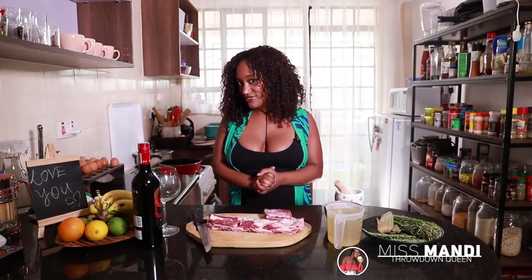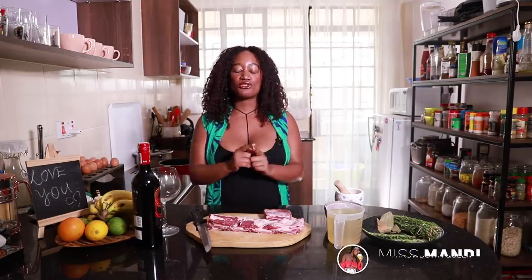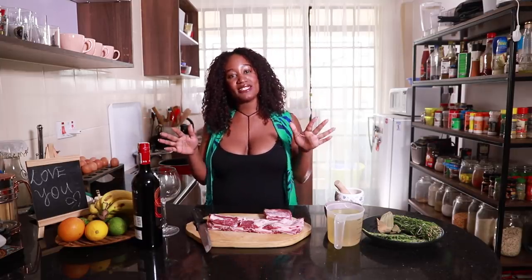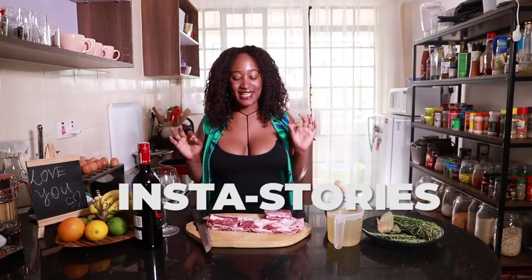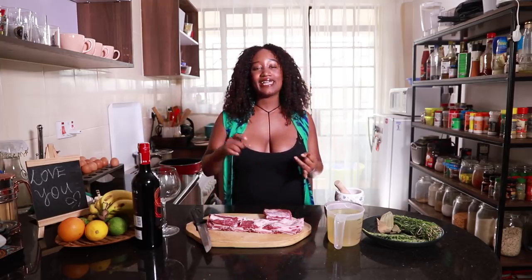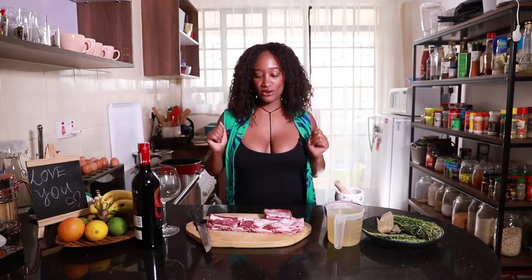Hello, Throwdown lovers! Welcome back to yet another episode of The Throwdown, Miss Mandy Throwdown. And today we're gonna be making beef short ribs. As for the usual, I have been teasing you with this recipe on my Insta stories. And the thing is this, everyone's been asking me which wine have you been using and can you please share this recipe? That is my task here today, to show you guys a recipe.